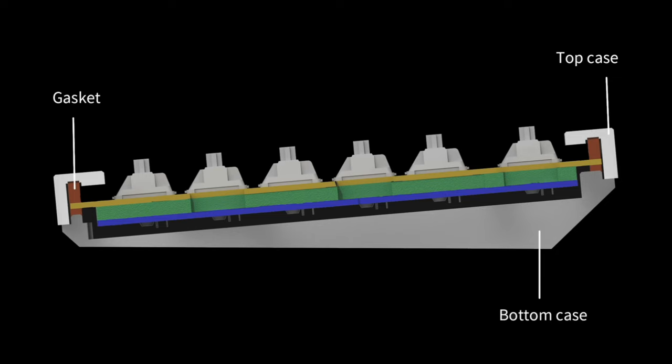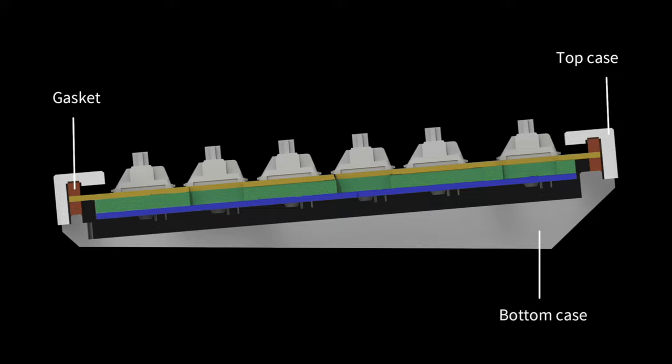The sound difference you heard in the typing test isn't just about the switches — even with the same switches in both keyboards, they sound different. The Q1 has a much heavier body and pre-installed foam inside that absorbs some of the clickiness and makes it more thonky. There's also a gasket-mounted board, so the board underneath your fingers will actually flex a little as you type, further absorbing sound.